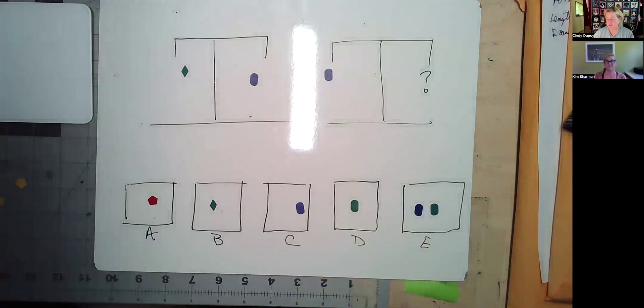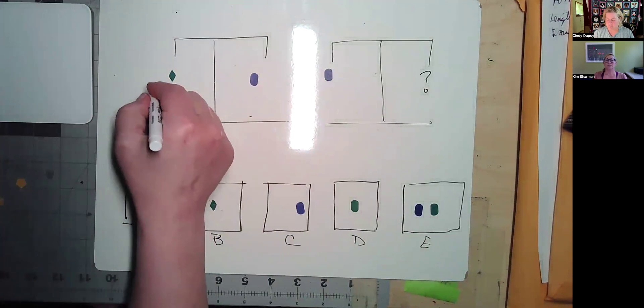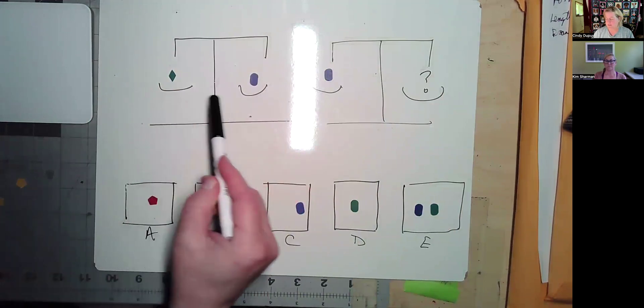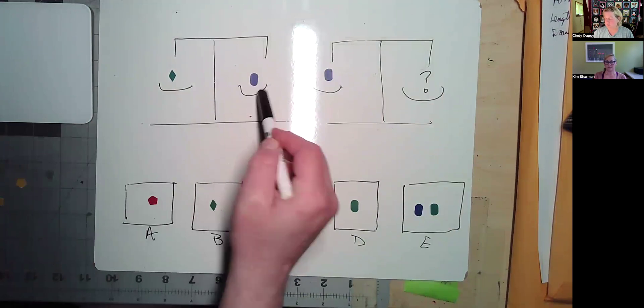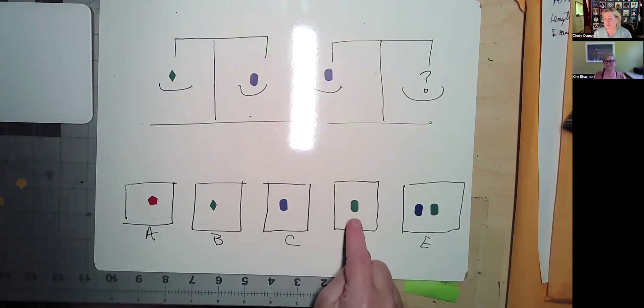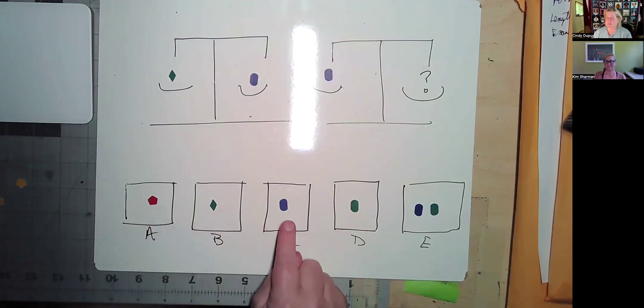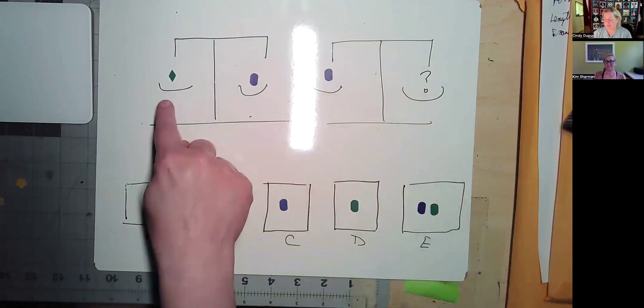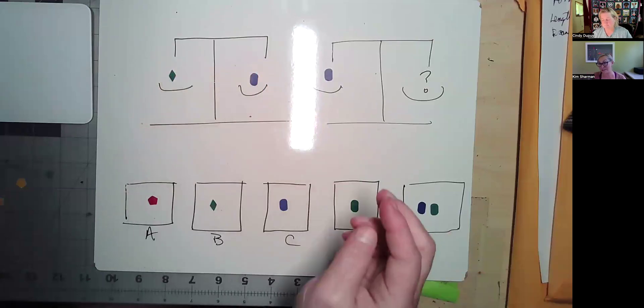We apologize for the light in the middle, but it's the only way to light it up so you can see the different colors. Imagine this is a scale. On this side, one green diamond equals one blue oval. Over here, we have a blue oval and a question mark, and you're supposed to decide which of these would go here. Kim's answer? B. She had to stop and double-check — kids do that all the time. This is a different color, different shape, this is a mirror, and this is a combination. The correct answer is B, because we know those are equal. You can see how ADHD would impact this.